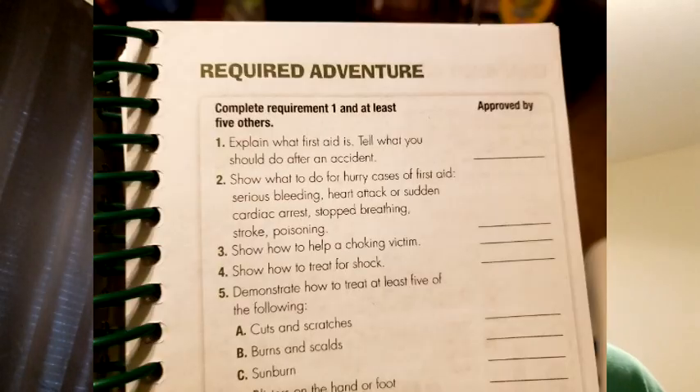Welcome to First Responder Day 2. I am your Den Leader Paula Brandt for PAC 3009. Today we will cover requirements 2, 3, and 4.